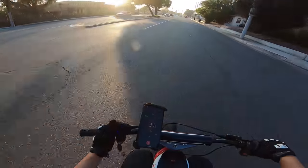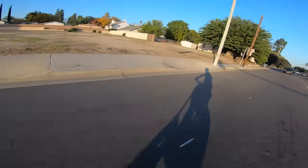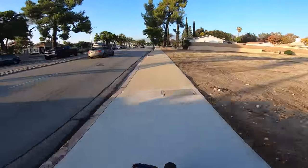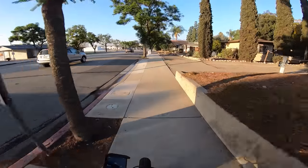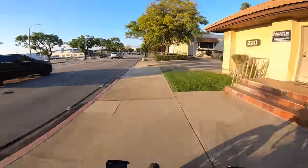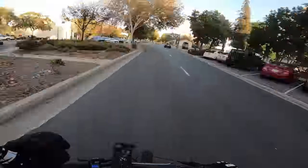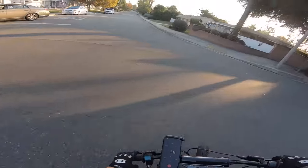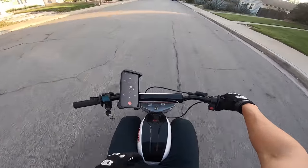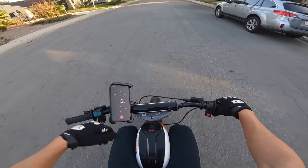I'm now at 66.6 volts — I'll keep going. I just cut out. I just cut out, I'm rolling back. I've got like a mile to walk back, but that's okay. Pretty much exactly 30 miles, because I just cut out after I said that. There you go, thanks for watching.